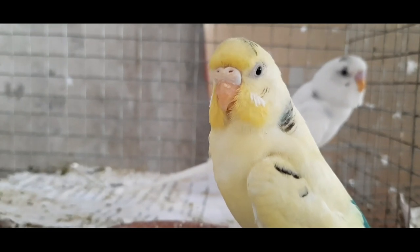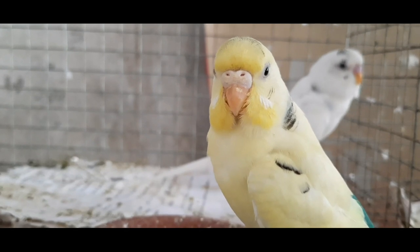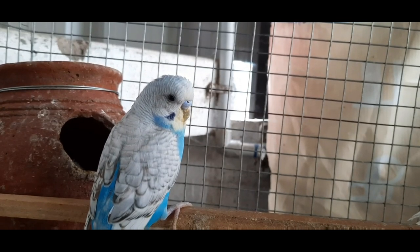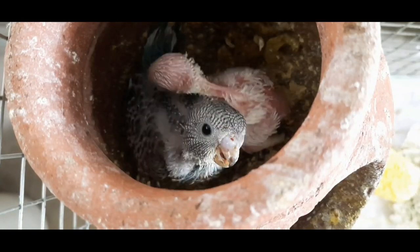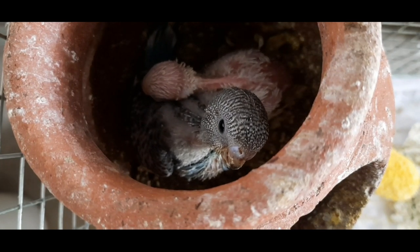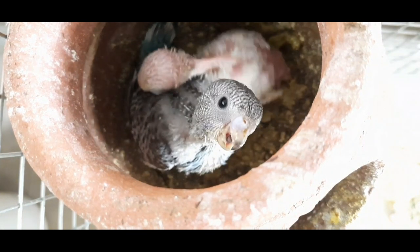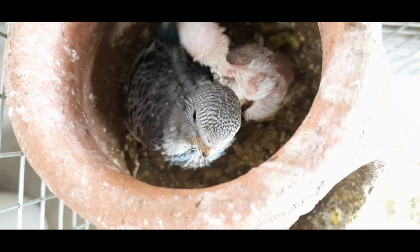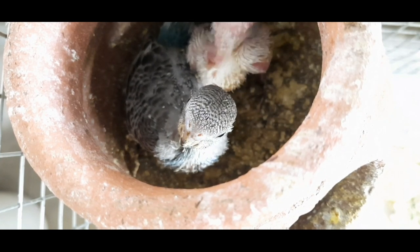Okay friends, in this video we have seen about the protection of our birdies during their incubation in the summer season using our simple seven tips. I hope you are all clear on these points. If you have any doubts or ideas related to this, please comment — we will gather them and post on our upcoming videos. Finally, please like, share, and subscribe to our channel, and don't forget to press the bell icon for future notifications.